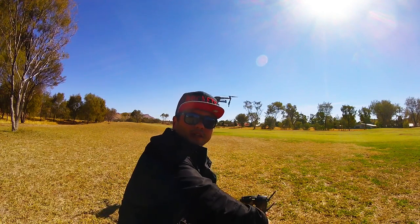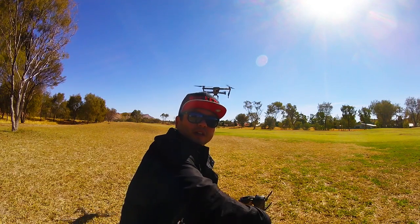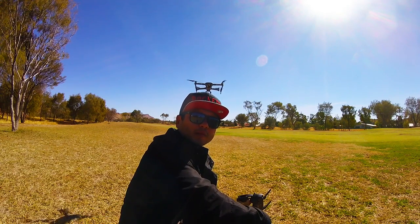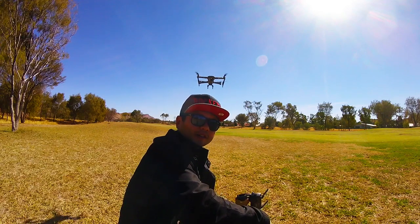Alright guys, if this video helped, click like and let me know if you have any comments down below in the description. I'll leave some links for where you can purchase the Mavic Pro — prices are actually dropping now, so it's a great time to get in on it since the new DJI Spark has come out. Until next time, see ya.